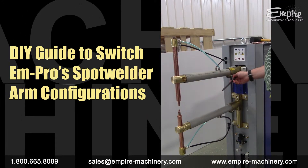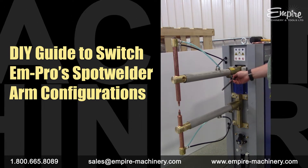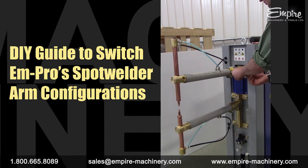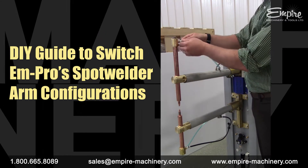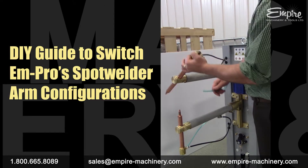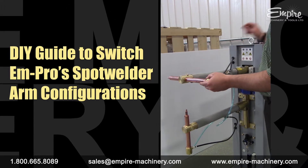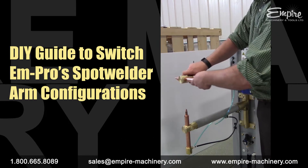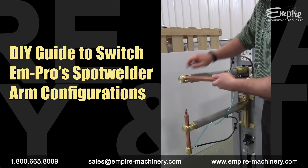To change over the top from the straight current electrode holder configuration to the angled, start with loosening off this bolt to loosen the clamp on the spot welder arm. You'll likely have to disconnect one of the water cooling lines — just push-to-connect fittings. Next, loosen off the clamp for the electrode holder and release the clamp, then slide the holder out.